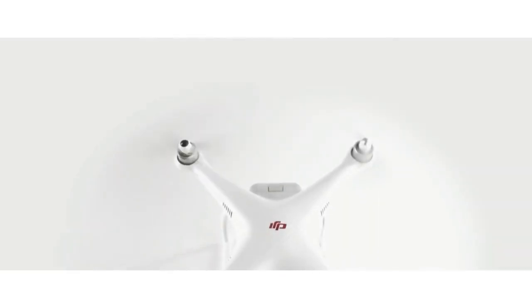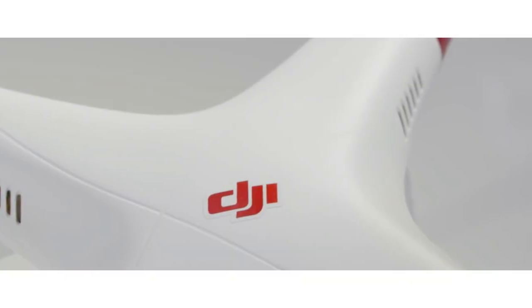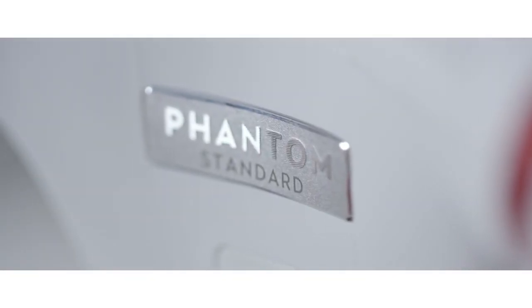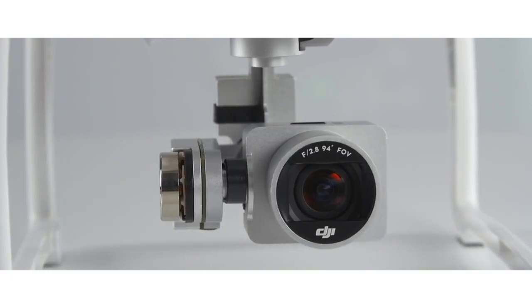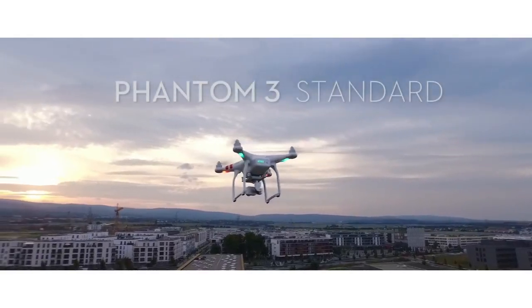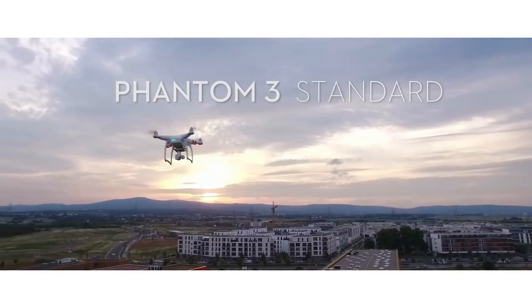I just want to highlight some of the cool features that I found in the drone and give you my overall experience. This is the DJI Phantom 3 Standard, which is DJI's prosumer-level quadcopter — not quite consumer level, but not quite pro level. It fills in that gap somewhere in between.